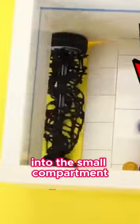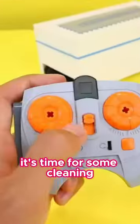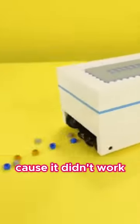Now it's time to see if it works. Okay, it's time for some cleaning. What the heck — dang, that's kind of a fat L, because it didn't work like I thought it would.